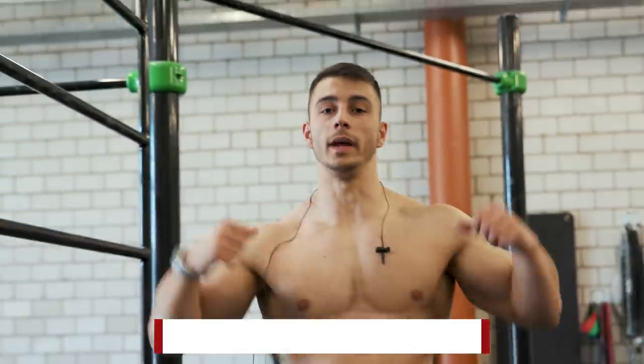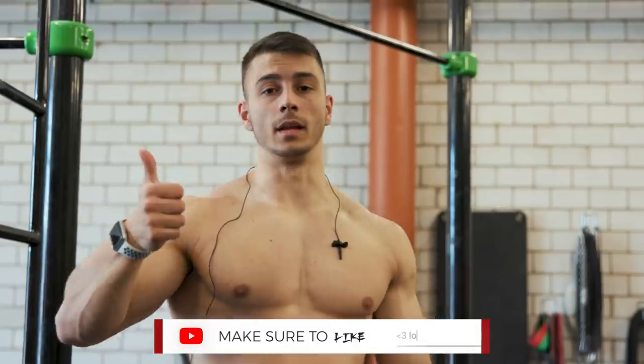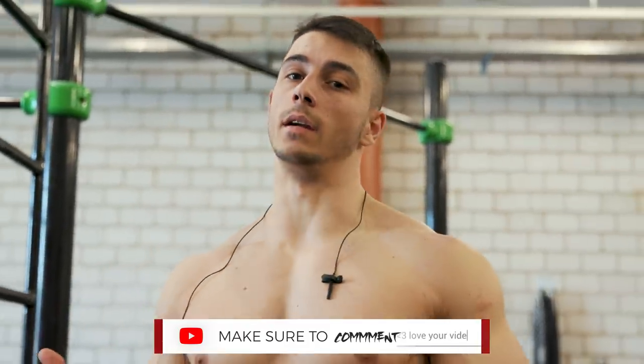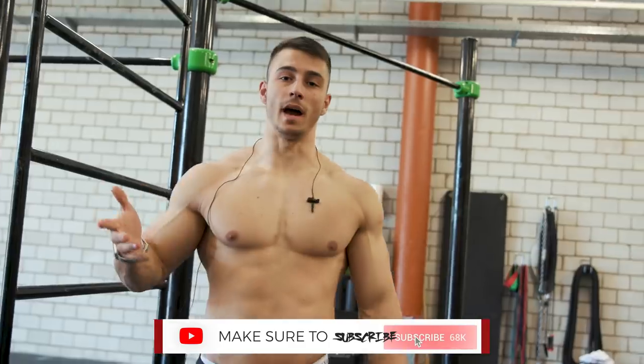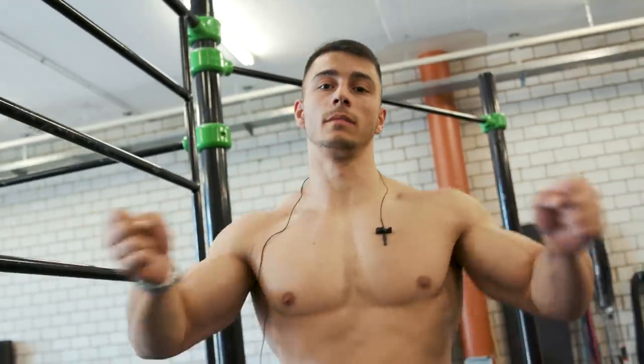That's it for the weighted arm workout. Try it out, let me know what you think. Give it a thumbs up. Also, if you're a beginner or intermediate and advanced, I have a program for you — check the link in the description. Thank you for watching. Gang gang.